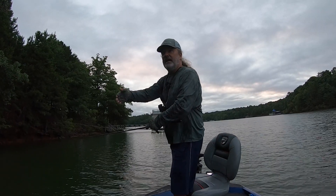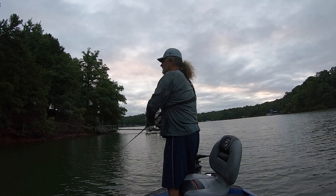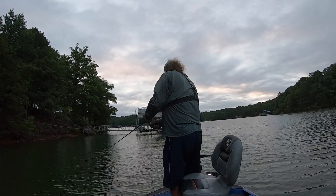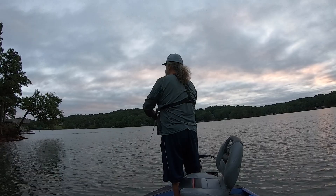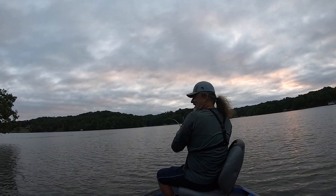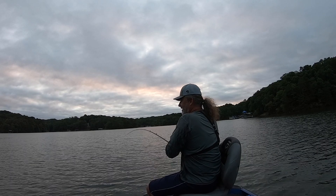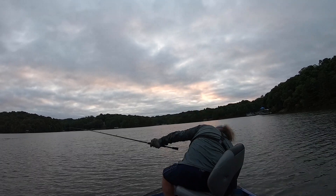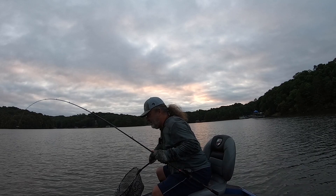One thing this area has is a steep dropping bank — almost a bluff wall kind of situation. Whether I'm fishing topwater like this or fishing deep, I'm looking for those bluff walls. It really is as simple as coming out here and throwing a topwater lure — it's not difficult. Oh, this is a good fish! I don't want to lose him — I don't have him hooked very well.